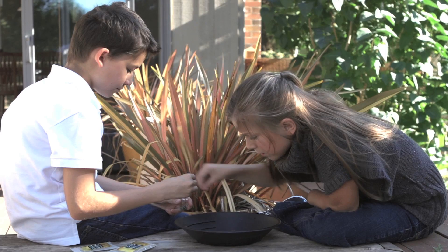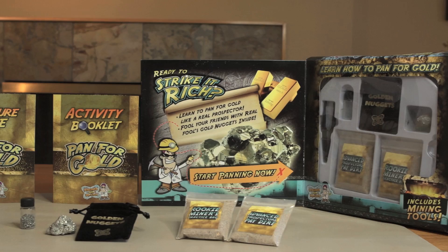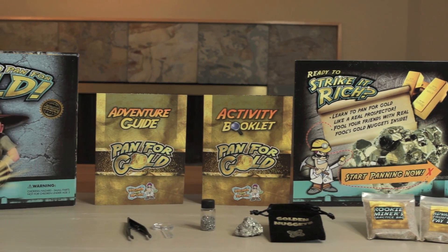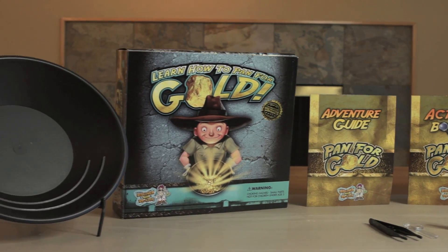In this kit, you'll learn all the techniques that real prospectors use to find gold. Get ready to strike it rich as you learn how to pan for gold with this fun science kit.